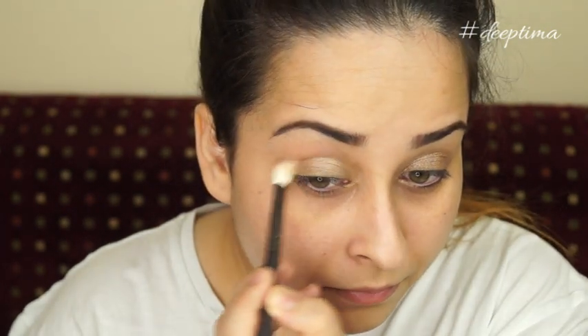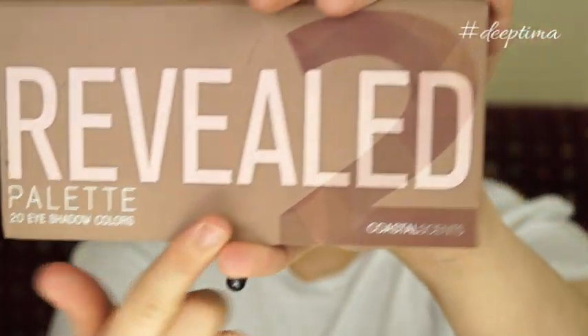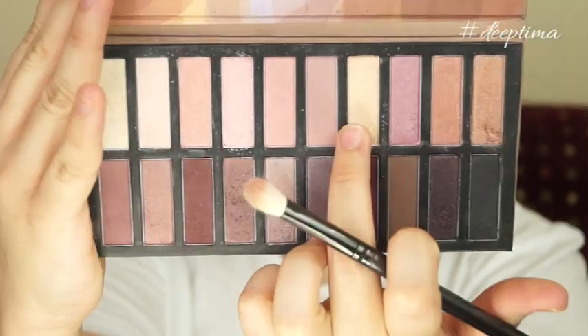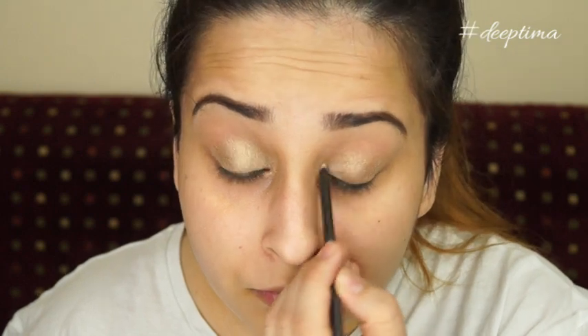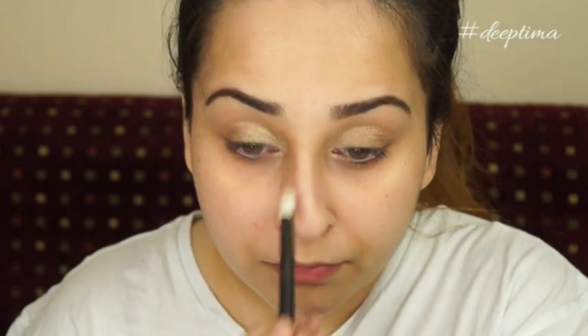Using the Reveal palette, I'm now using a lighter gold for the inner corners — the inner one-third of my eyes. This will not only make my eyes look bigger but will also give a three-dimensional look. Make sure you blend everything nicely.